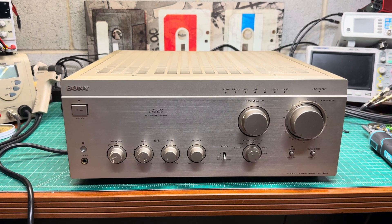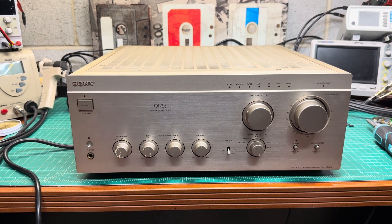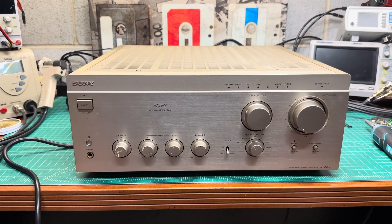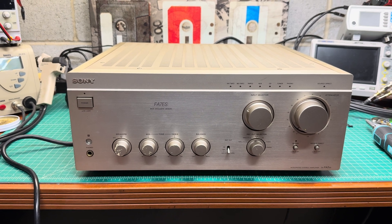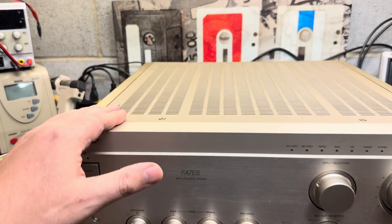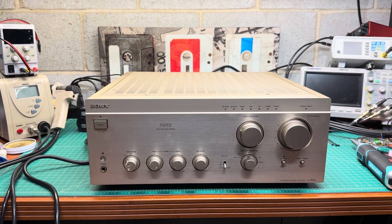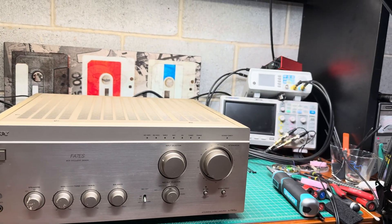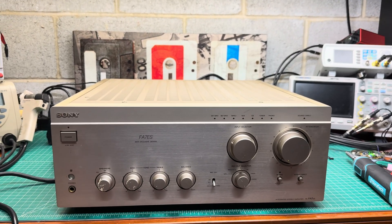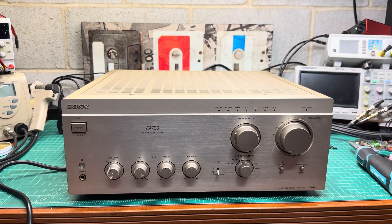Hey, hello everyone. Today I will be working on the Sony TA-FA7ES. That's a heavy guy — I'm glad I've been visiting the gym and swimming pool. It's about 60 pounds, maybe more. This unit had an issue, and additionally it was dropped during shipping from Japan. We'll be replacing the holder for the large capacitors, and we need to find the issue and see why it's stuck permanently in protection mode.